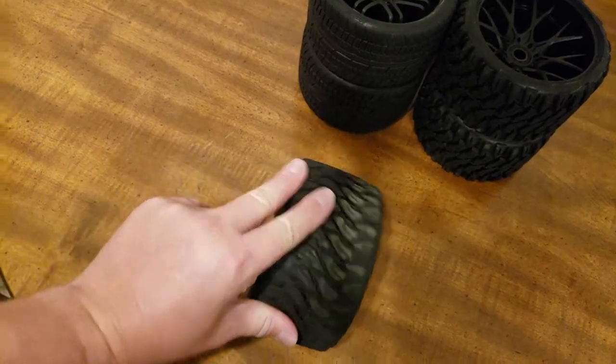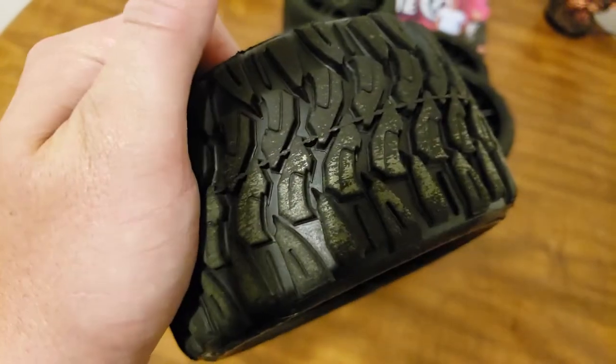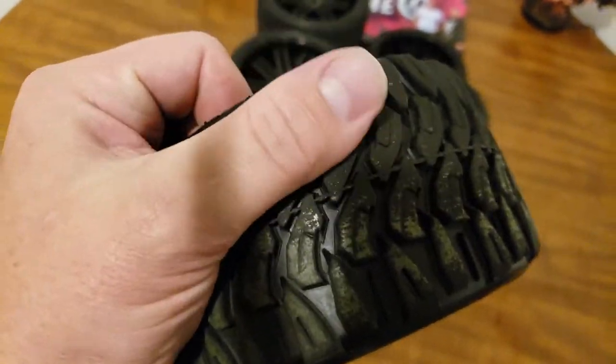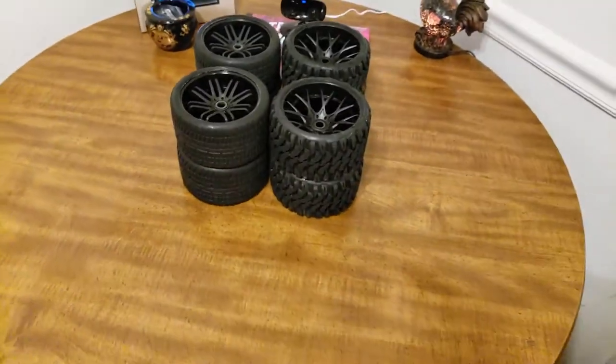This stuff makes these get their grip back so much. You can see how shiny that looks. It just makes them almost real sticky so they grip really good.